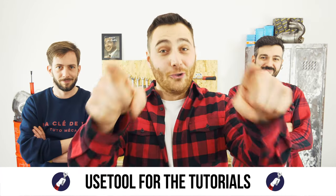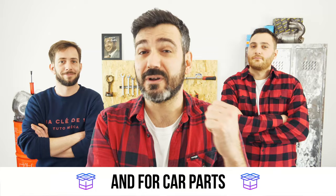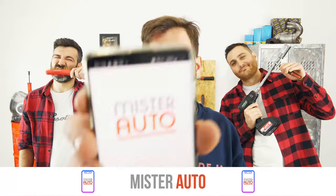Ready to open the hood? Use a tool for the tutorials. And for car parts, the right idea is the Mr. Auto app.